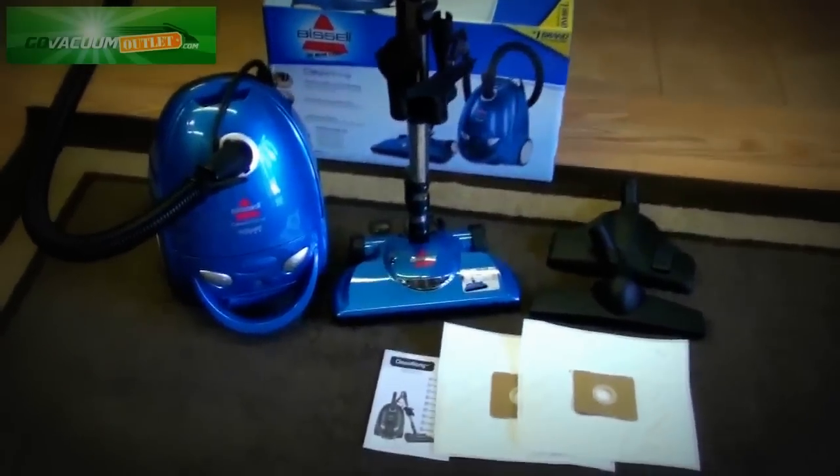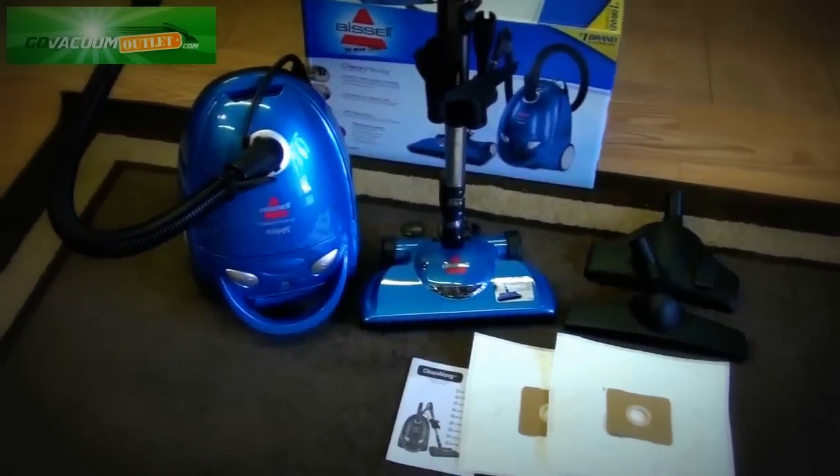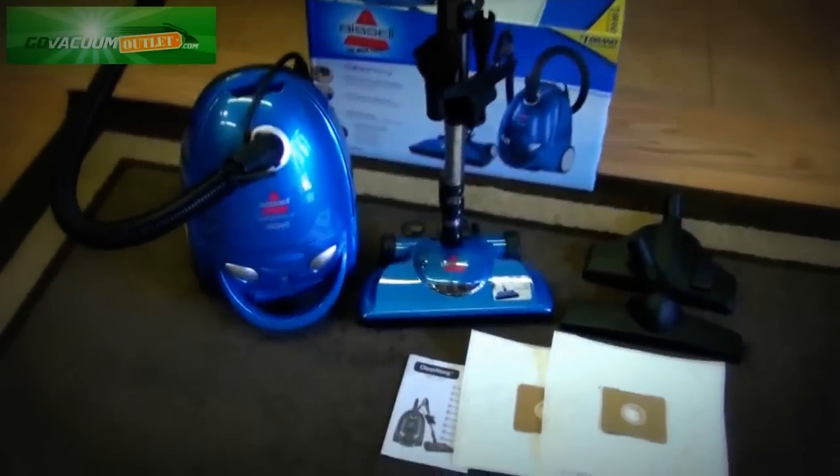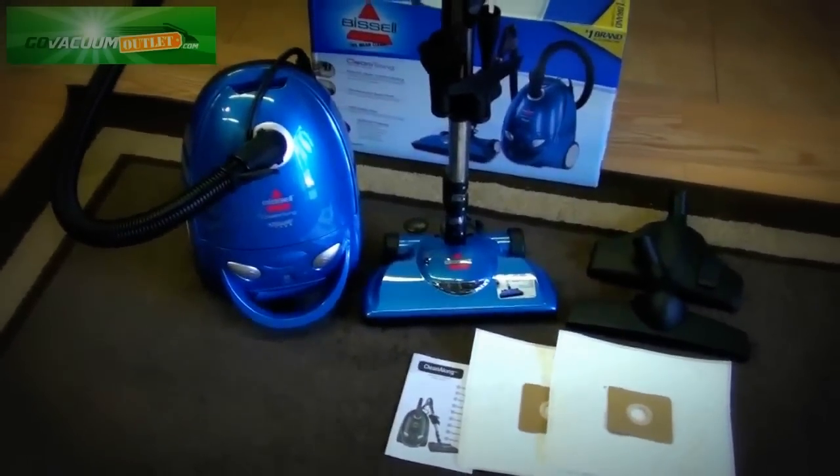Hi, this is Chris from Go Vacuum. I'm showing you the listing that we've made a special purchase for, and this is the Bissell Clean-Along canister vacuum cleaner, model 48K2.